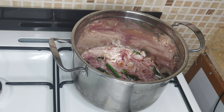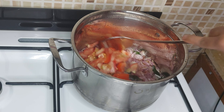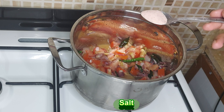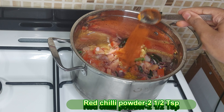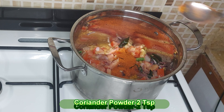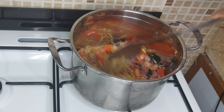Add 10 tbsp of the mutton in the cooker. Add 2 tsp of the mutton in the cooker.